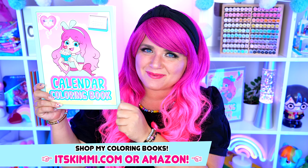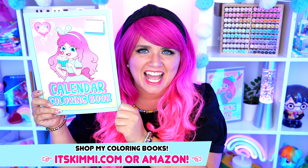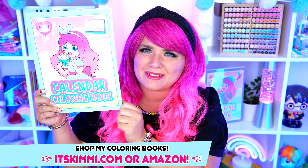Hey everyone! It's Kimmy here, and welcome back to another coloring video! Be sure to get your copy of my Kimmy the Clown coloring books at itskimmy.com or Amazon! Today I'm going to be coloring in my Lilo and Stitch coloring book using markers! Let's get started!